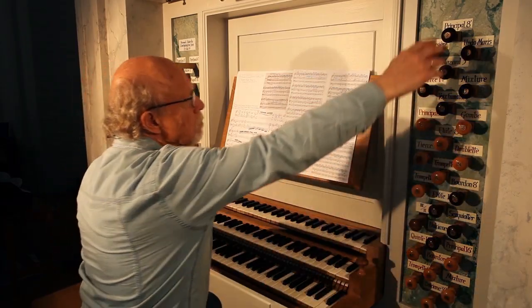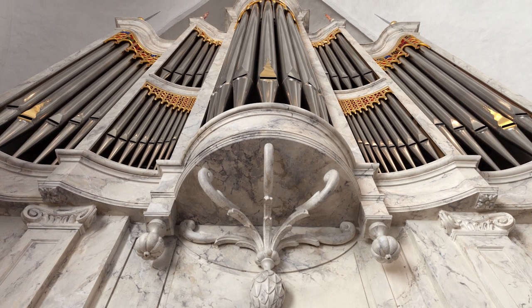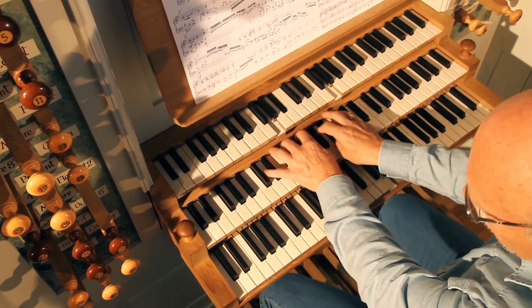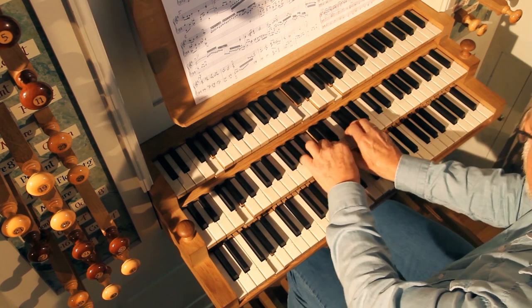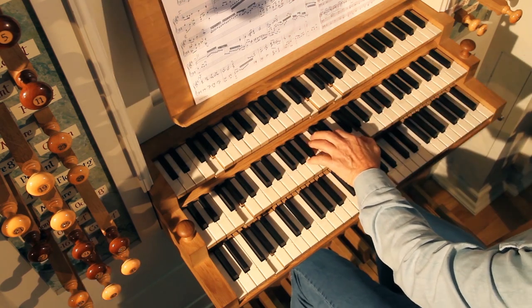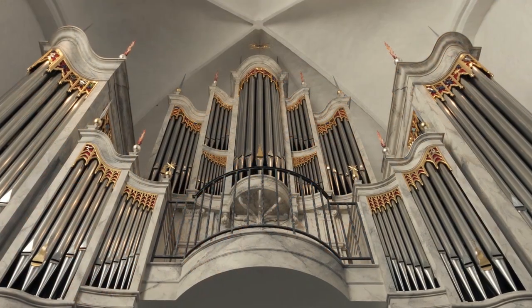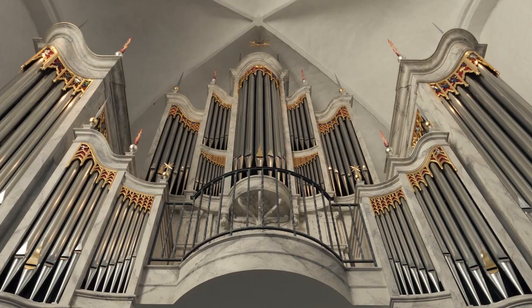Let's see if it has good lungs. Magne Orvik explains and shows how he interprets the music. And what is it about playing with socks or barefoot?